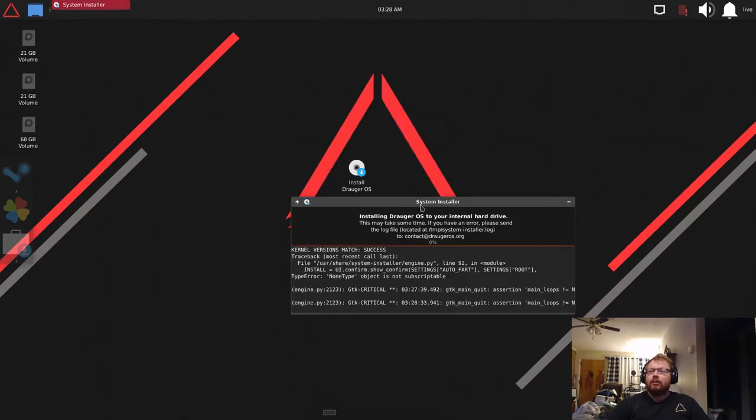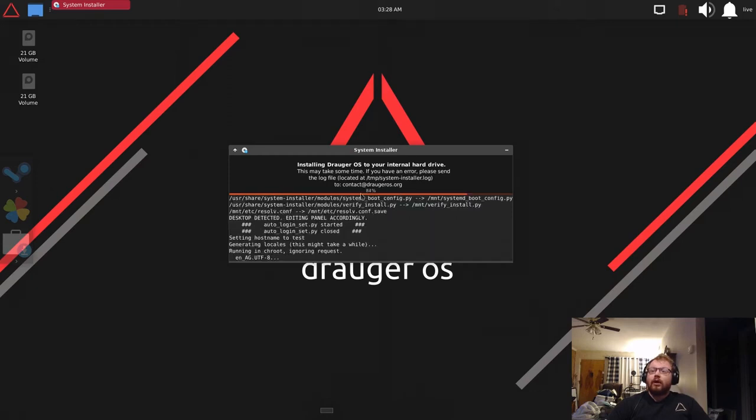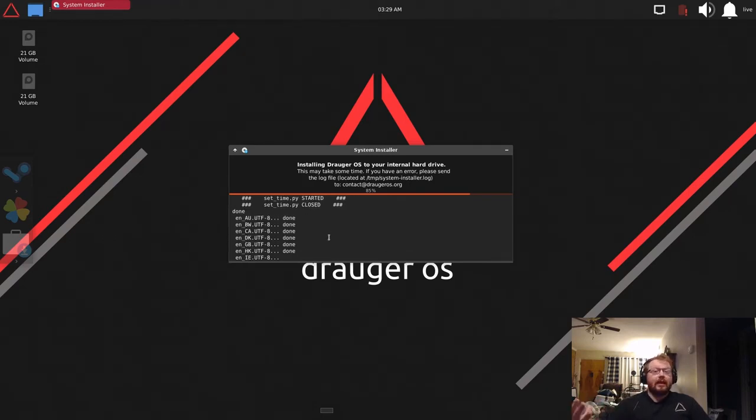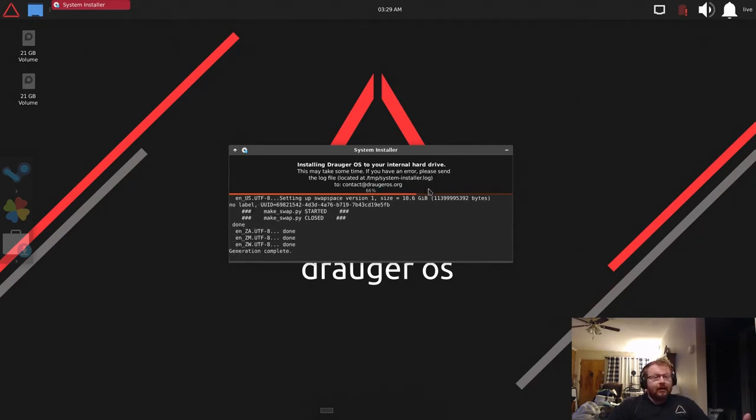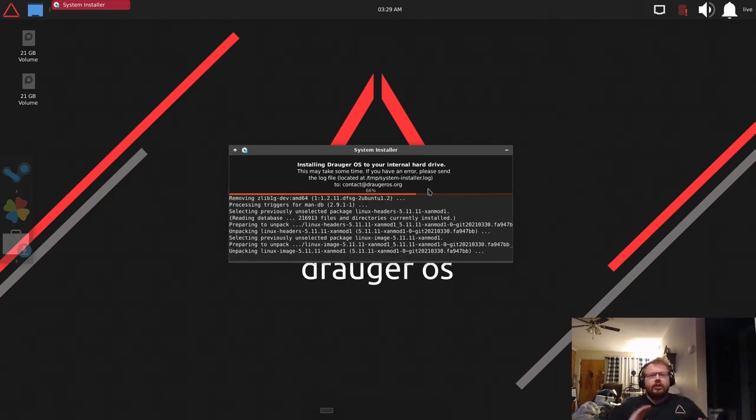Hit 'Install Now' and you'll get an installation window. If you see GTK critical errors, don't worry — these are all normal and just from bugs in the UI. The terminal output shows exactly what's being done on your system. The percentage bar may jump around a bit because the installation is multi-threaded and reports different percentages on different threads — it may fall back and then jump forward again.